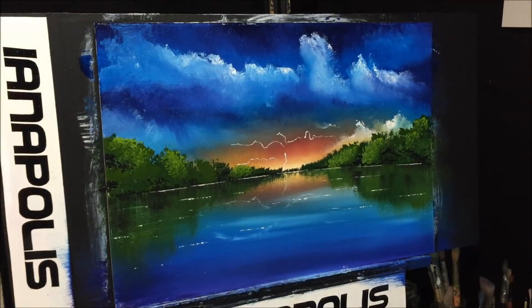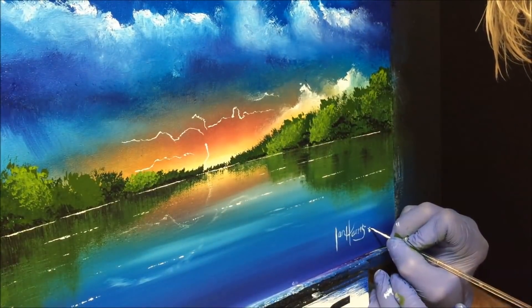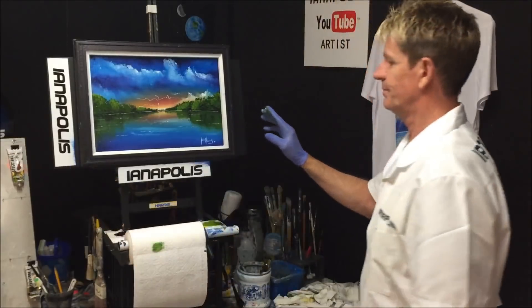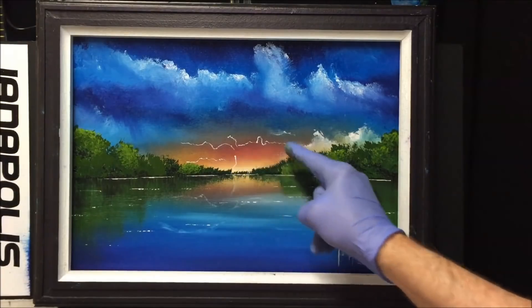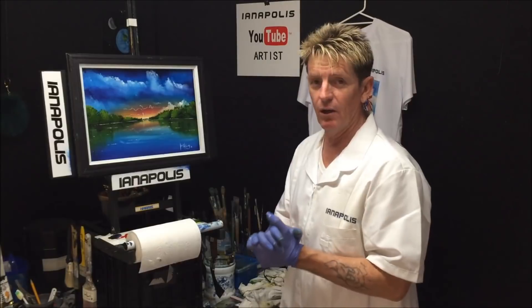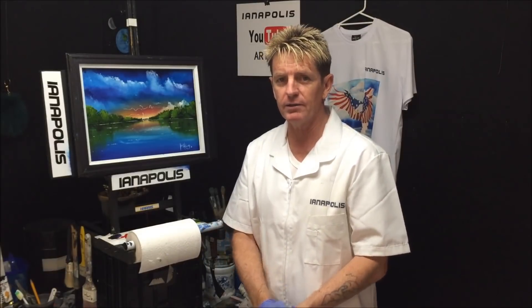I'll just sign this piece and put a frame on it to see how she looks. I've virtually got what I was achieving: some light clouds over the bush, the intense sun setting with a lightning storm in the sky, the dark and light clouds, and a clear reflective lake. That's not too shabby at all — I'll call this one 'Lightning Lake,' done in acrylic on a canvas board. Please subscribe to my channel, and if you like what I do, tell a friend. All the best, goodbye, good luck, and good on ya.